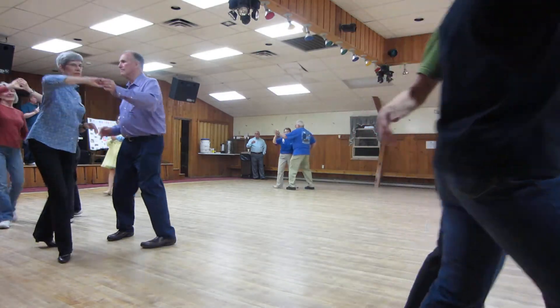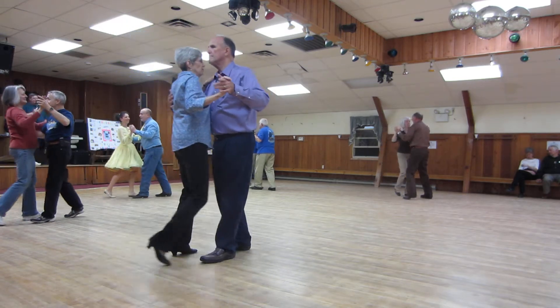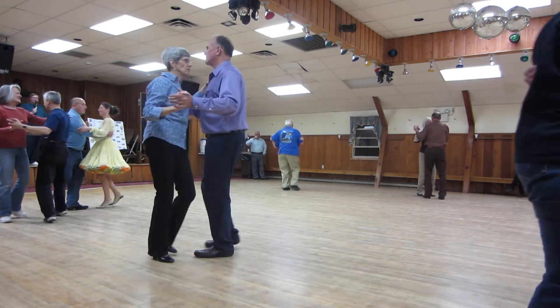Troll behind. Breathe. Chair. Recover closed. Box. Deep back up and squeeze leg crawl. Recover side car. Twinkle banjo. And twinkle with a maneuver.